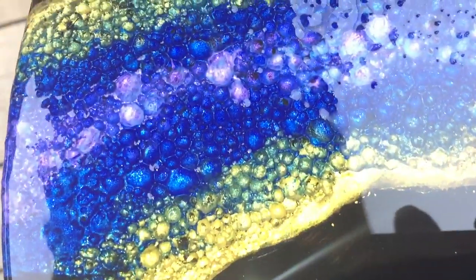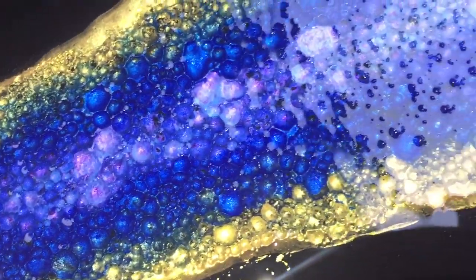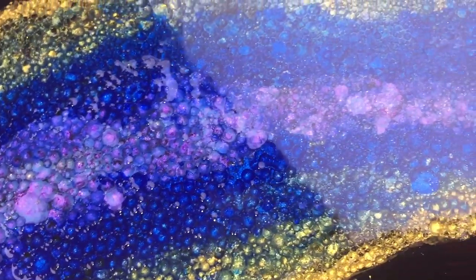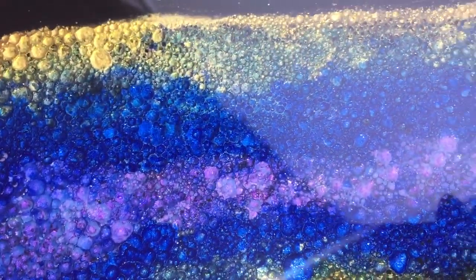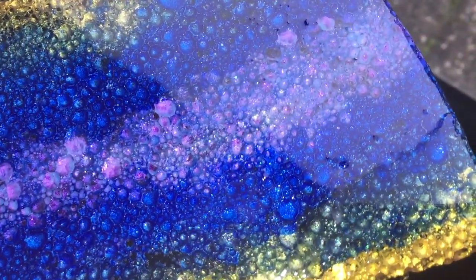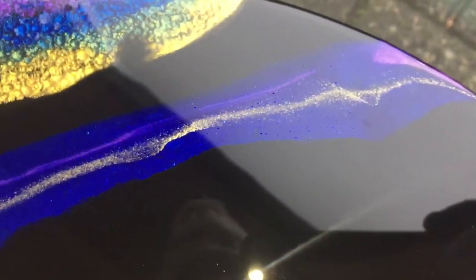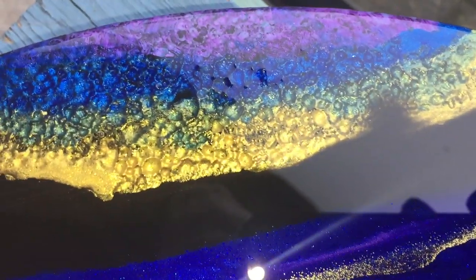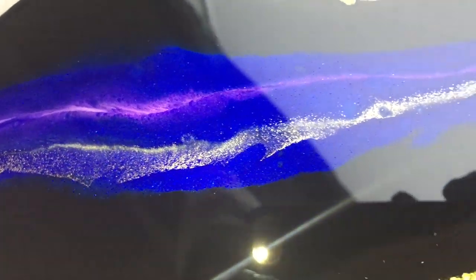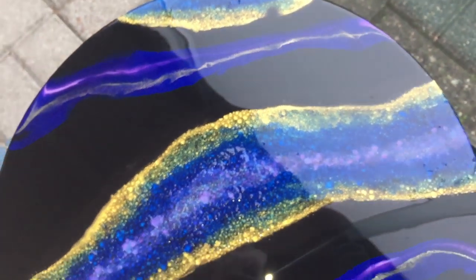I'm very pleased with this geode so far. Let me know what you think of this technique. If you haven't subscribed yet, please consider subscribing, click the notification bell and select all. All the information about the materials you can find in the description box, with links to my Etsy shop, Amazon influencer store, and also my Facebook and Instagram. Thank you all so much for watching - I appreciate it a lot and I will see you in the next video. Bye!